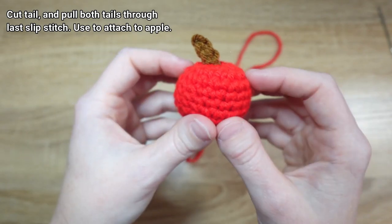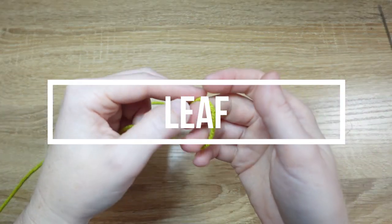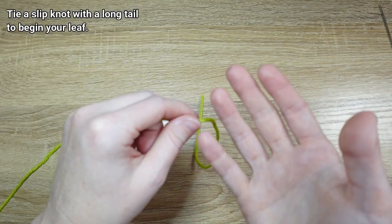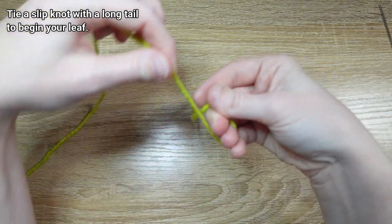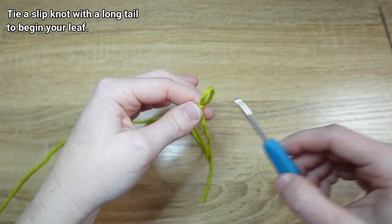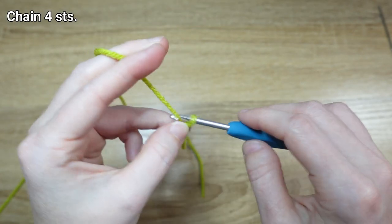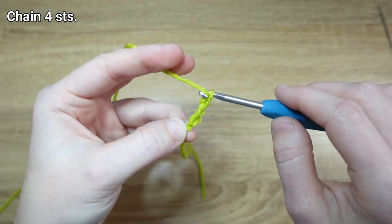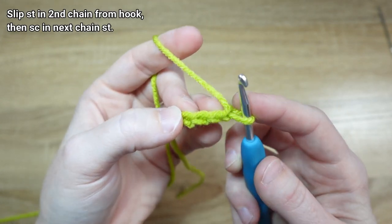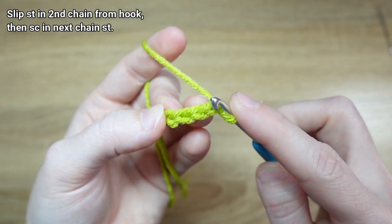Let's make the leaf last, and then we'll get it all assembled and sewn closed. I'm going to start the leaf the same way I started the stem — again with a slipknot with a long tail — because we're going to attach the leaf the same way we attached the stem. Once you've got your slipknot tied, we're going to chain four stitches. Just like with the stem, we're going to start in the second chain from our hook, and remember we don't count the one on our hook.